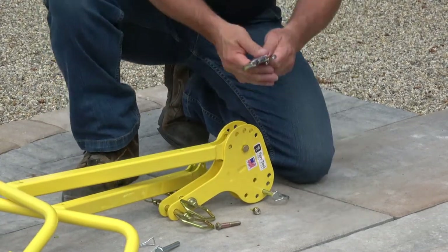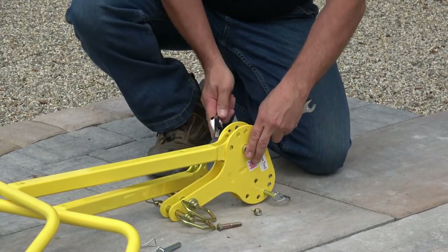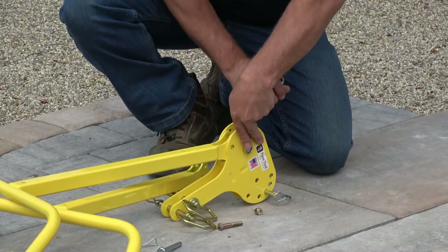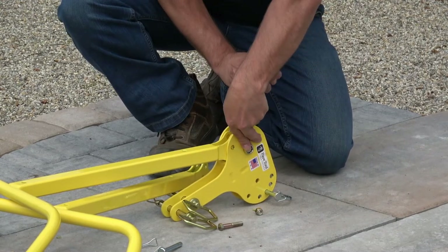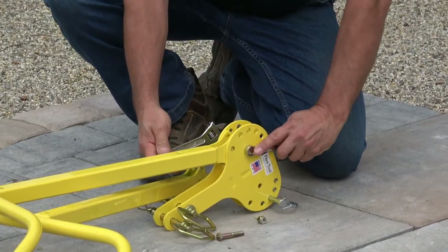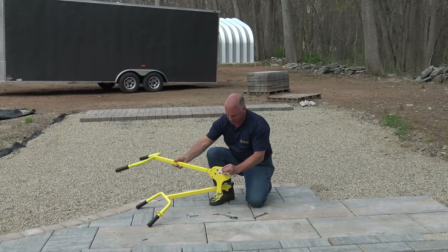I'm simply going to tighten this up with a nine-sixteenths wrench, adjustable, or a socket. We don't want to cinch this down too tight so it's too stiff to use. The nylon will keep it nice and snug — you don't have to worry about it falling out, so it still gives you the ability to adjust it.